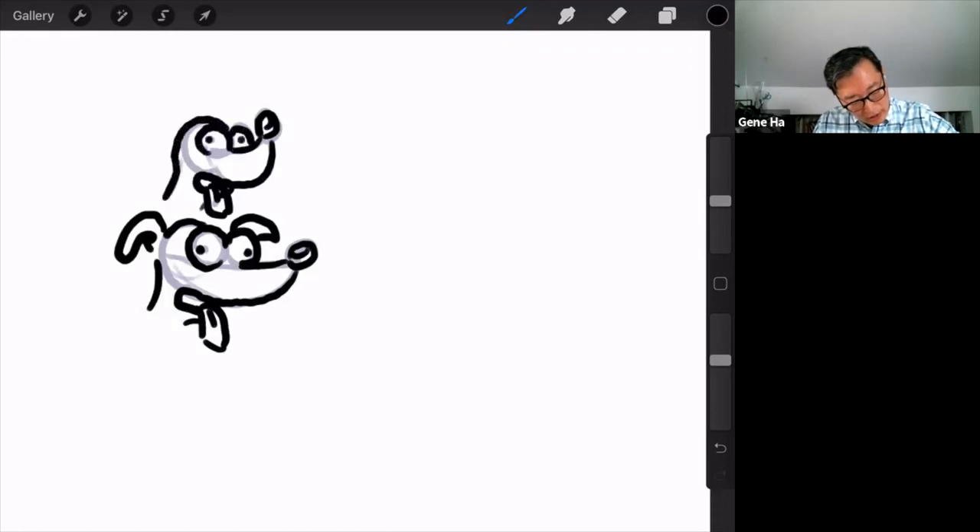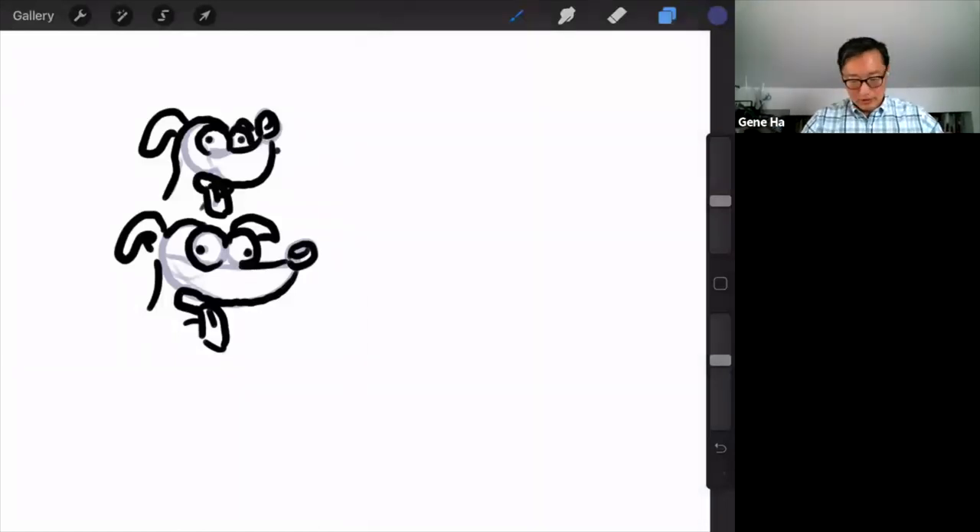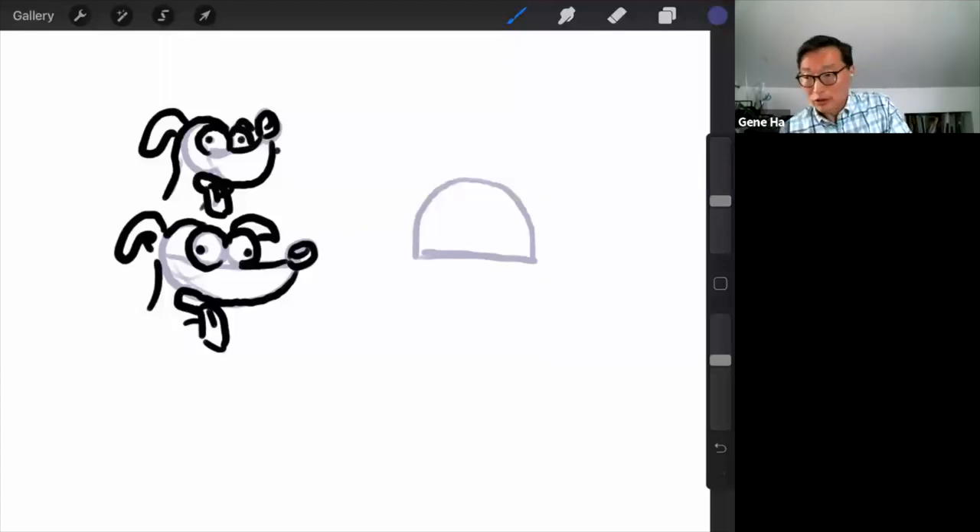Now I'm going to draw a cat and a beagle as superheroes in the Simpsons style. I'll look up the Simpsons cat for reference because they don't look like normal cats. Snowball — okay. When artists design a character for something like Simpsons, Mario Brothers, or Disney Mickey Mouse cartoons, they start off with very simple shapes so they can keep the style consistent between different artists.